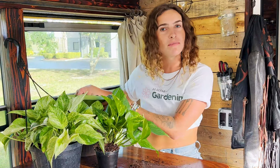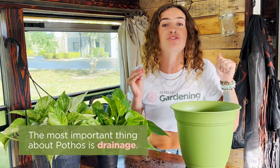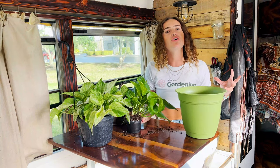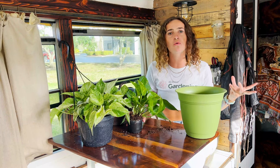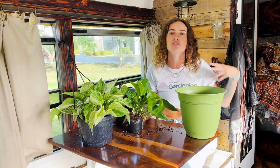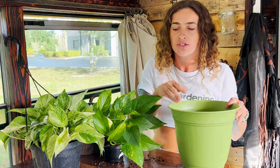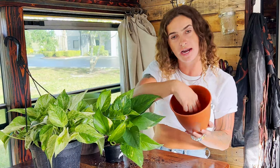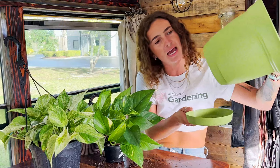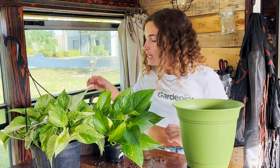Before we get started, we want to make sure we've selected good containers for our pothos to thrive in. The most important thing with pothos is drainage, drainage, drainage — if there's anything you take away from this video, your pothos needs drainage to stay happy. These plants are native to the tropics, where sandy, weathered soils drain very quickly due to seasonal monsoons. The rain comes all at once and drains through the soil profile rapidly — these are not swamp plants; they hate having their roots sitting in water. Make sure your container has drainage holes at the bottom.